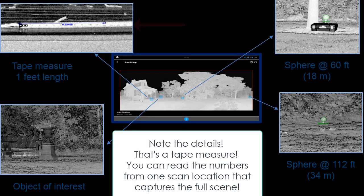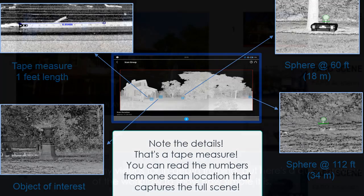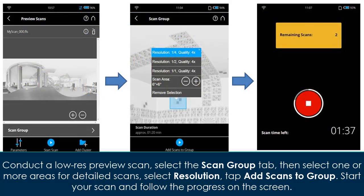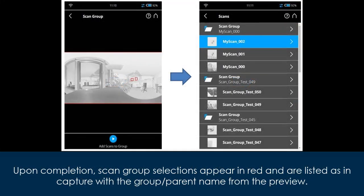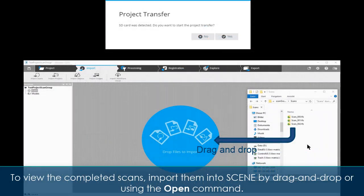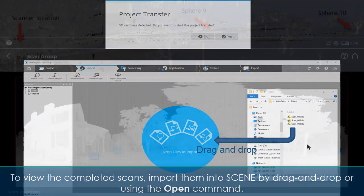Note the details — that's a tape measure you can read the numbers from one scan location that captures the full scene. Here's a quick preview of the workflow to show how simple it is: conduct a low-res preview scan, select the scan group tab, then select one or more areas for detailed scans. Select resolution, tap 'Add Scans to Group', start your scan, and follow the progress on the screen. Upon completion, scan group selections appear in red and are listed as 'in capture' with the group parent name. To view the completed scans, import them into Scene by drag and drop or using the open command.